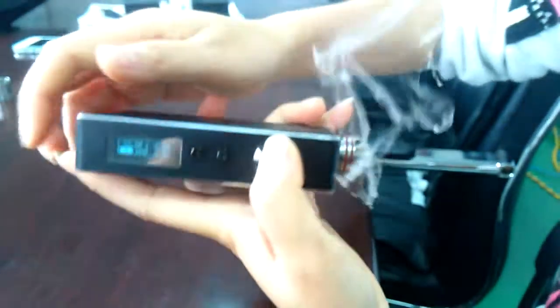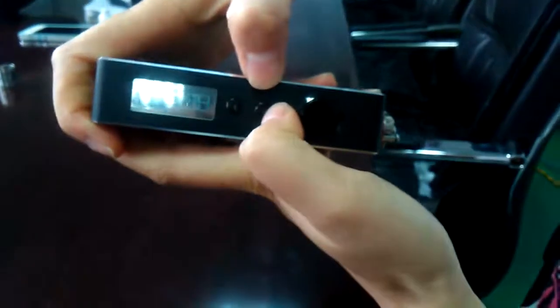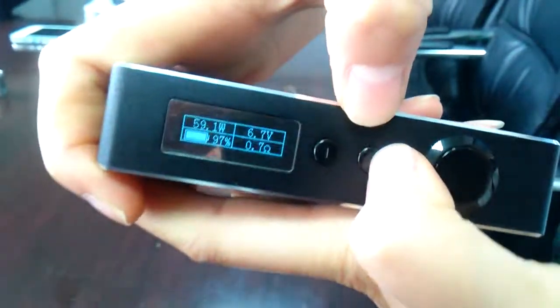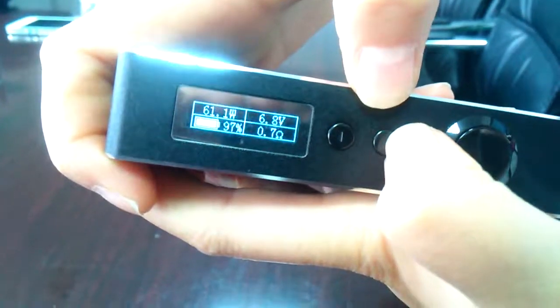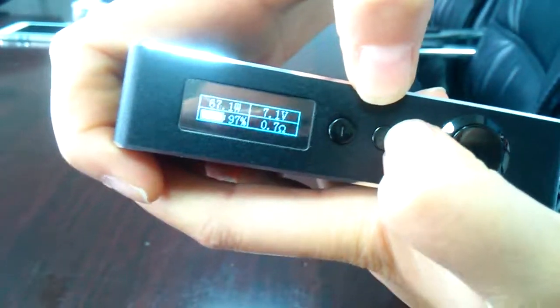If you press the fire button, it can work. And if you want to adjust the wattage, press the up or down button. Every time you press the button, it increases or decreases by 1 watt — now it's at 60 watts.